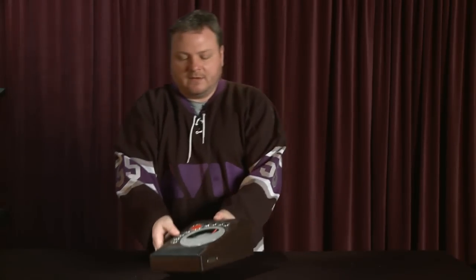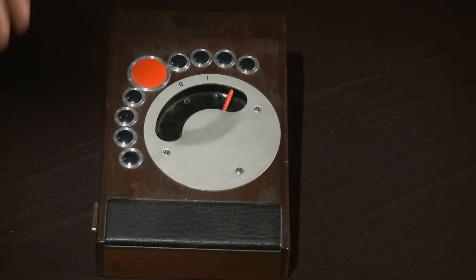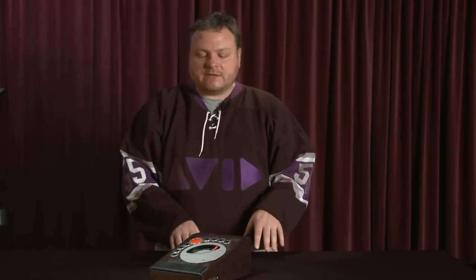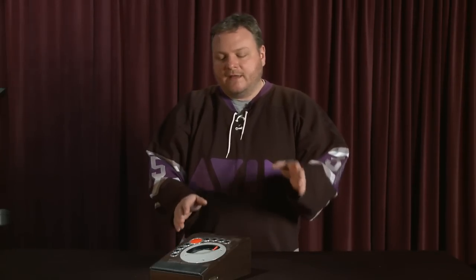If you go back to the early days of Avid, you have something like this — it's called the Steenbeck controller. Back before you could buy nonlinear editing at the mall, you basically had two types of film editing: the upright style, which was the Moviola class, and the flatbed, which was the Steenbecks or the Kems. When Avid started out, one of the big challenges was getting editors — who weren't familiar with keyboards or computers — to adopt this new disk-based nonlinear editing.